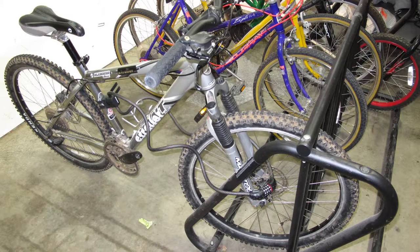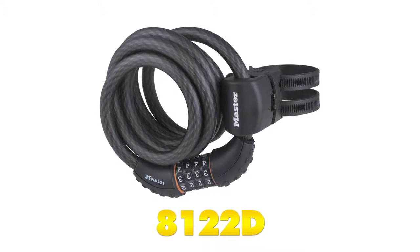And that'll do it for our look at the Master Lock Quantum Self-Coiling Combination Cable Lock, part number 8122D.